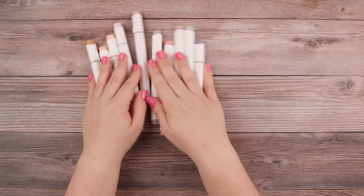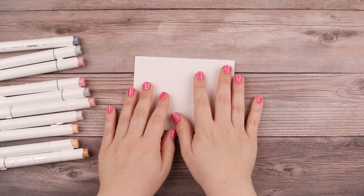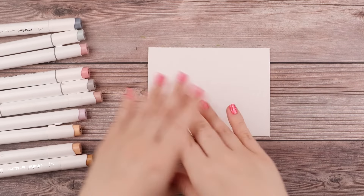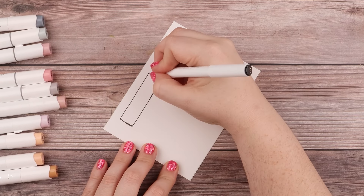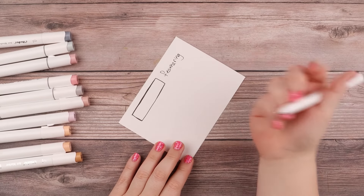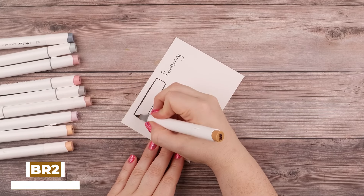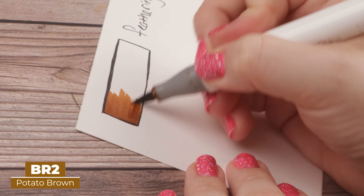I'm going to break out some colors — not all the colors I'll be using, just some — and keep it short and sweet. I want to show the methods that I use, which haven't really changed much. Starting with the most basic one: some artists refer to this as feathering or flicking. I'm starting with my darkest color, BR2 potato brown, and just going in at the edge like that.